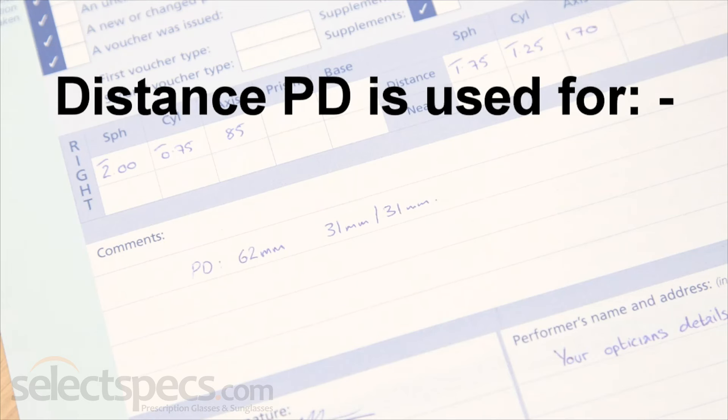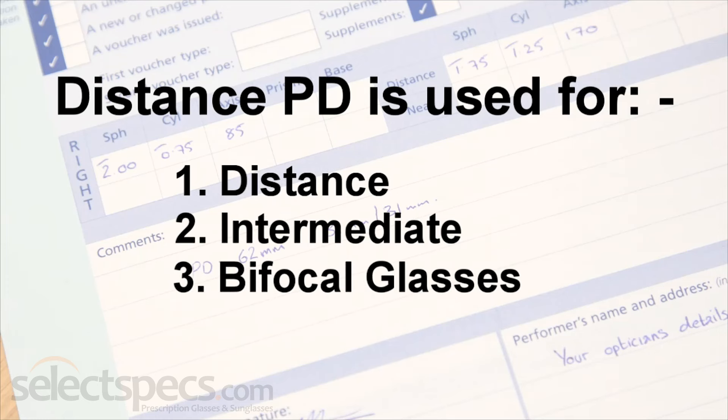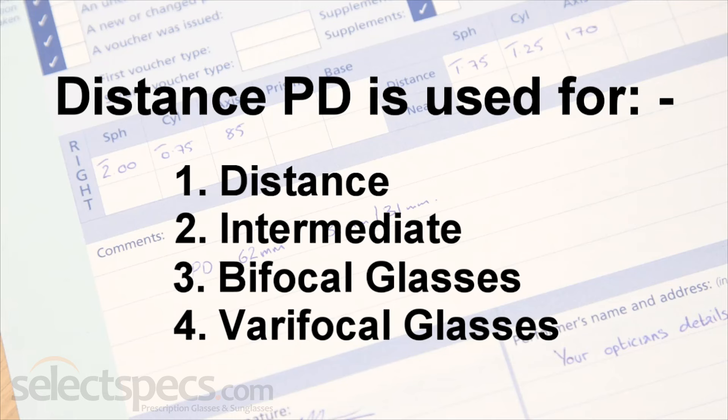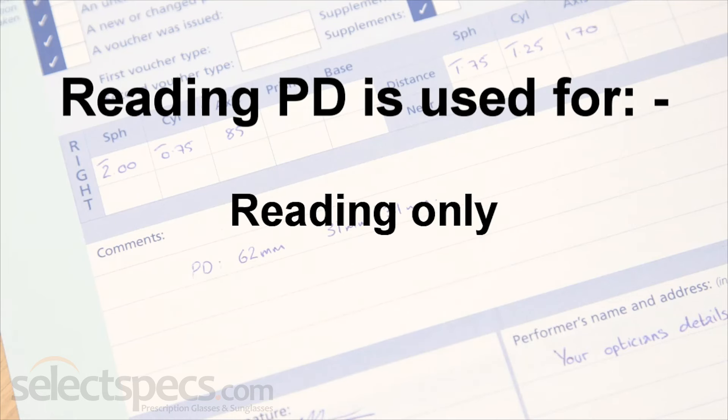The distance PD measurement is used for distance, intermediate, bifocal or varifocal glasses. The reading PD measurement will be used only for reading glasses.